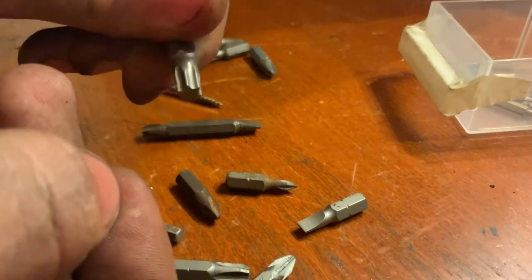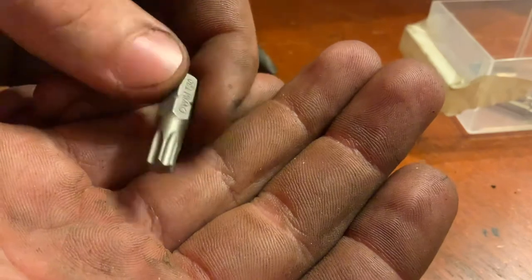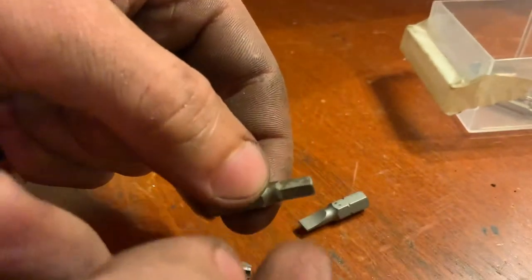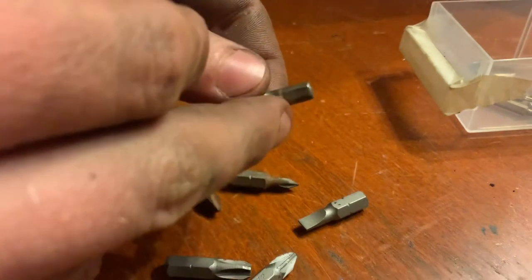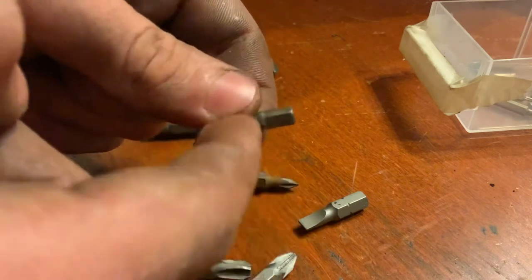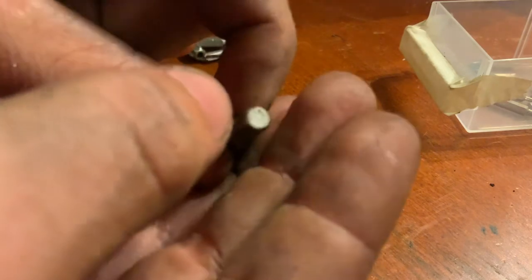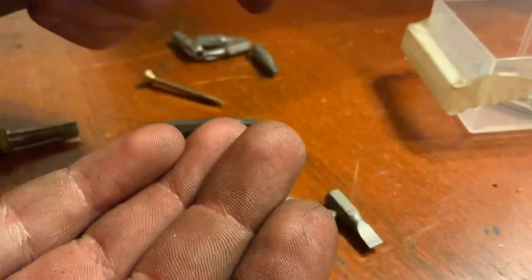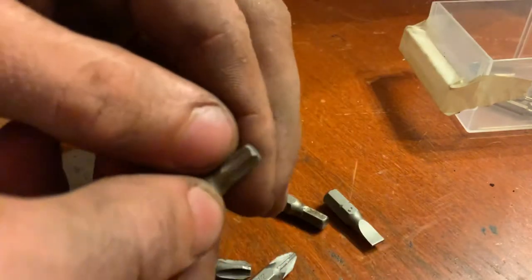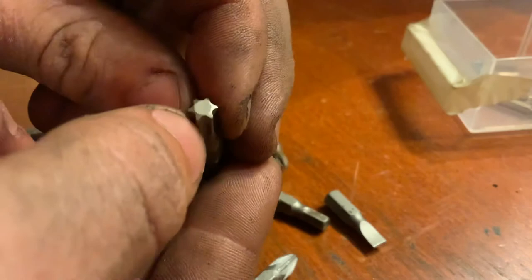My favorite bits are the Torx. This type of bit is called a Torx bit. They come in different sizes — we usually use up to about size seven or eight, which increases the diameter. This one is a T30, which stands for Torx 30. I don't know why they call it 30, they just do.